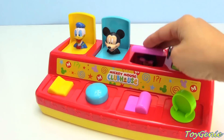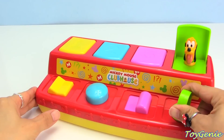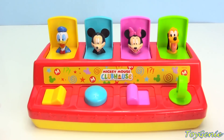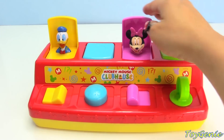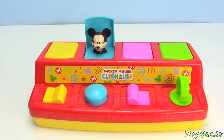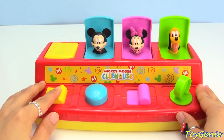Pluto, Minnie, Mickey, and Donald! One, two, four, three, two, and one! Let's hide them randomly! Mickey, Pluto, Minnie, and Donald Duck! Can we find them again? Let's try! Two, four, three, and one!